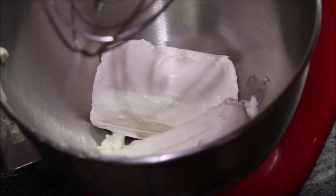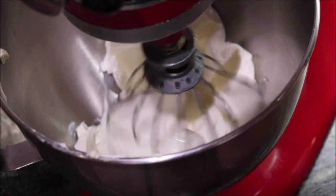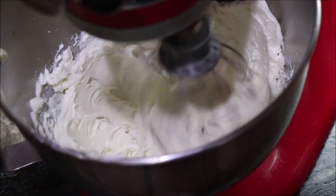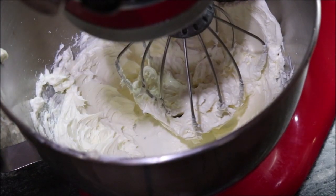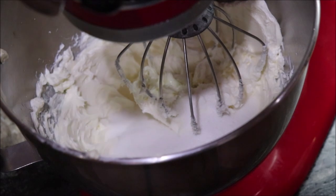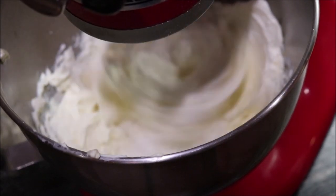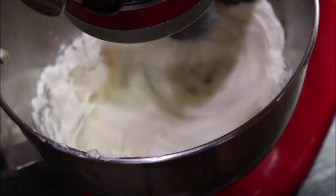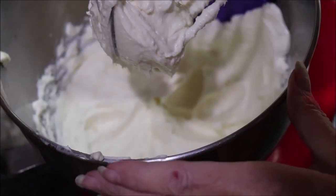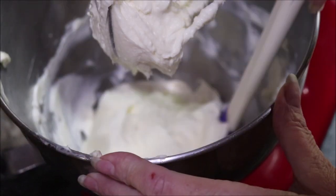In the mixer I've got two eight-ounce blocks of cream cheese that I've softened, and I'm just going to whip them a little bit. To the whipped cream cheese I'm going to add three-fourths of a cup of granulated sugar and blend that just a little bit. You want to get it real creamy. I'm going to scrape it around the edges and make sure it's all getting creamed good, because we've got to add some eggs and some more stuff to it.